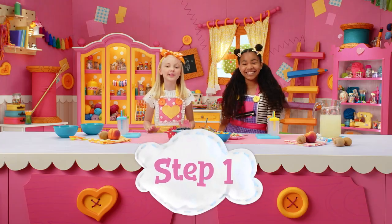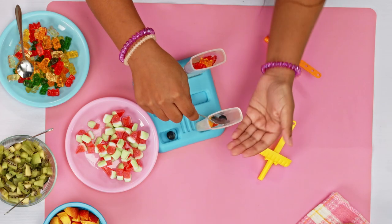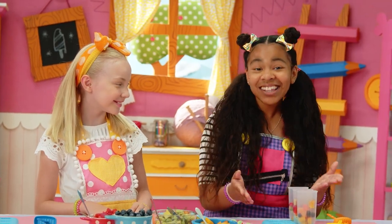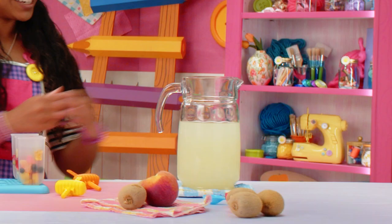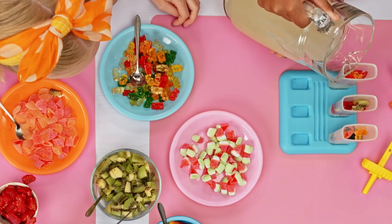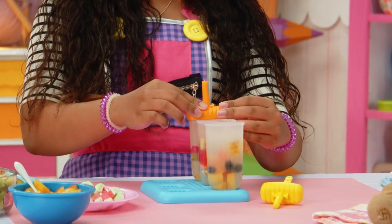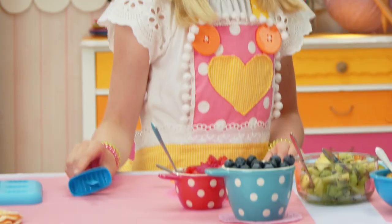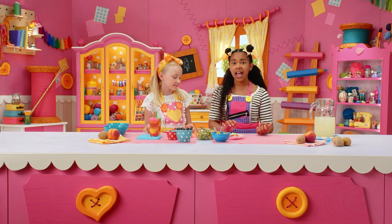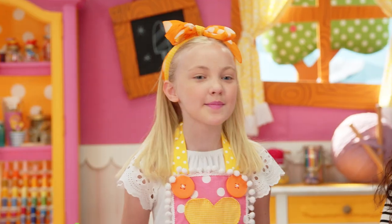First, put your favorite fruit or gummies in your ice pop mold or cup. Mix it up and have fun. Oopsie loopsie, one of my blueberries fell out! Now pour in the La La Lemonade to fill the molds. That lemonade looks de-la-la-licious — it really does, it looks amazing. Make sure to leave space for the ice pop stick. Put the lid on tight. Now we have to wait for them to freeze — at least five hours. While we're waiting, time to make our next ice pop.